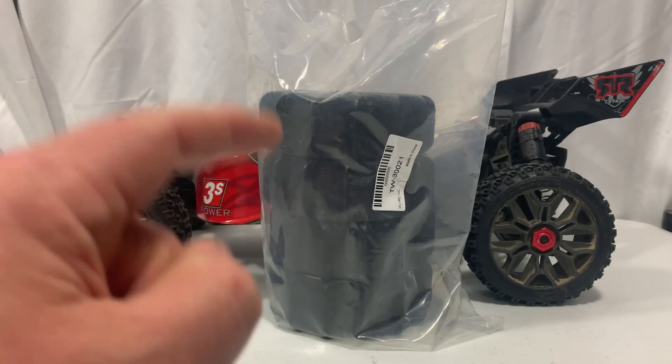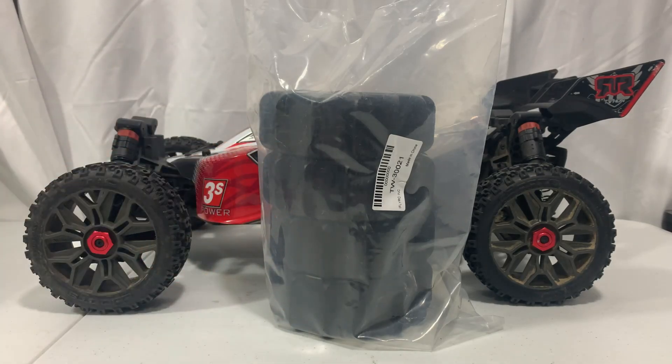Today we're going to take a look at and run some paddle tires from iFly RC, and that's coming up next here on Jesse B Motors.